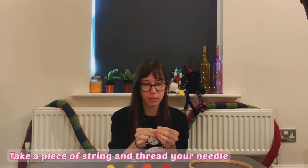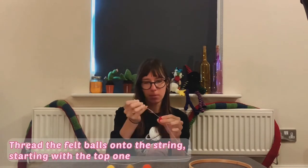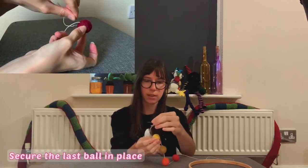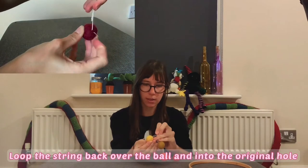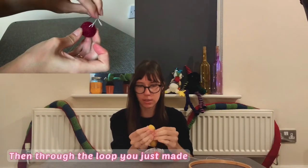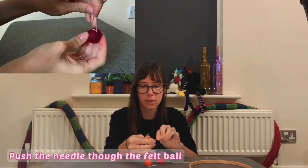Now it's time to add the felt balls, so thread your needle with one of the strings. Thread the balls onto the string, starting from the one that will be closest to the hoop. To secure the last ball in place, loop your needle back over the ball and insert it once more into the top. Then take your needle under the loop that this just made and under the new loop and give it a little tug to secure it in place.